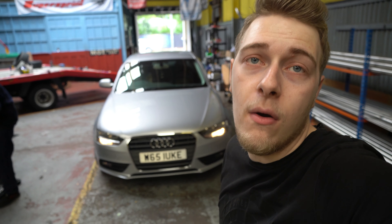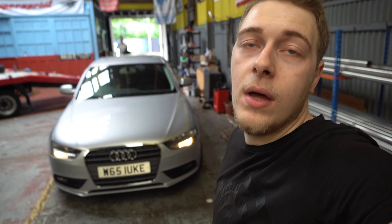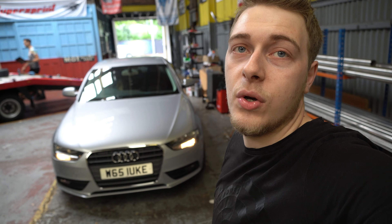Dan's just taken the car out for its first dyno, and then obviously going to map it now, then take it out on the next dyno, and then we're going to do the exhaust as well.